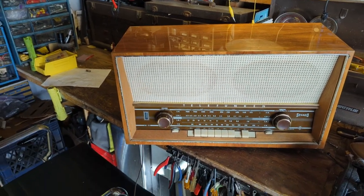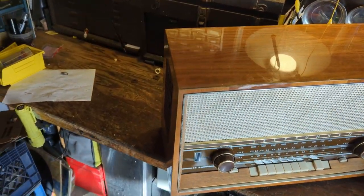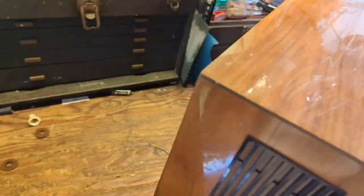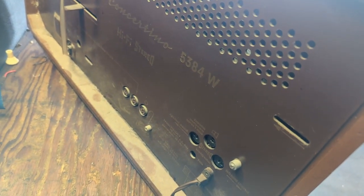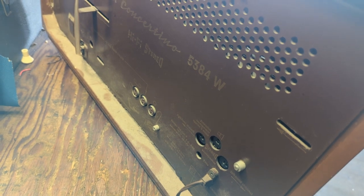I believe it's from 1962 or thereabouts. It's the Concertino model 5384W.